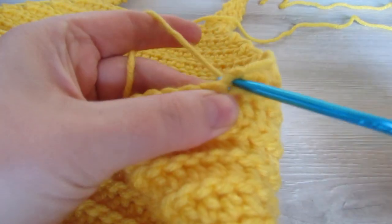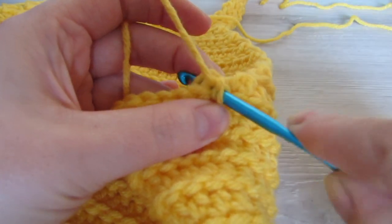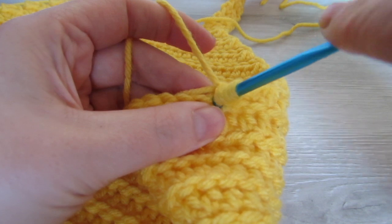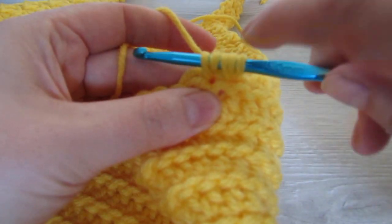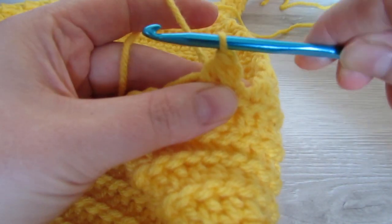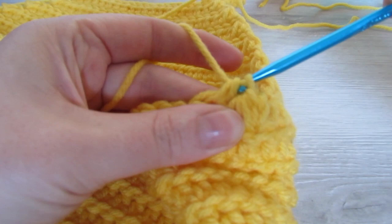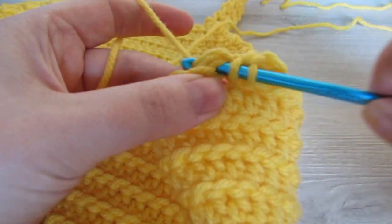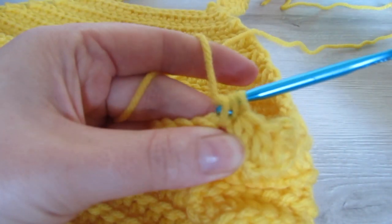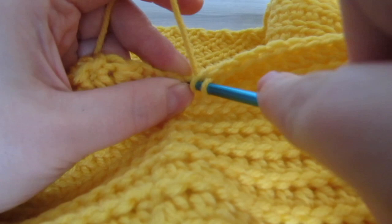Once your yarn is attached, insert your hook, pull your yarn through, and then chain one. Then yarn over, insert your hook into that same stitch, pull your yarn through, then yarn over, insert your hook into the next stitch, pull your yarn through — you should have five loops on your hook — then yarn over and pull through all five loops. Then half double crochet into every stitch all the way across until two stitches remain.